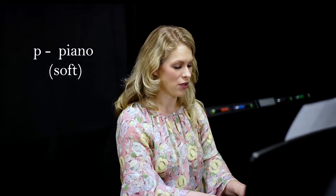The next dynamic level, a bit louder, is marked by a letter P, which in Italian represents piano, meaning soft - not our instrument, but the volume of soft.